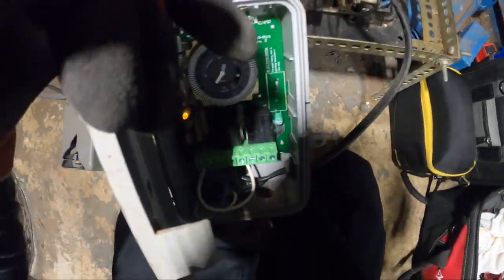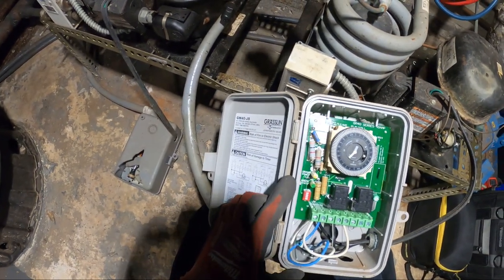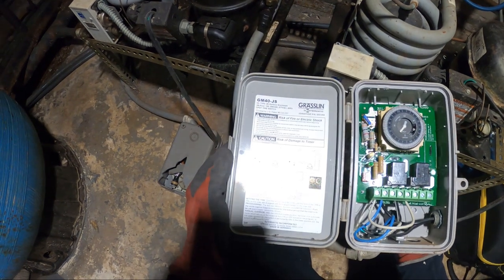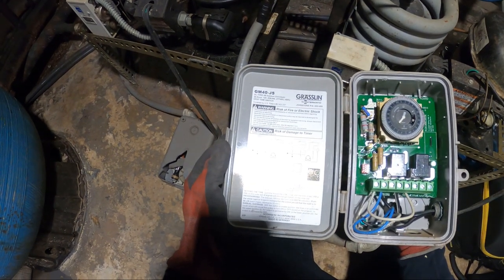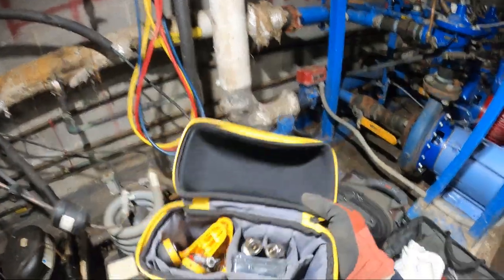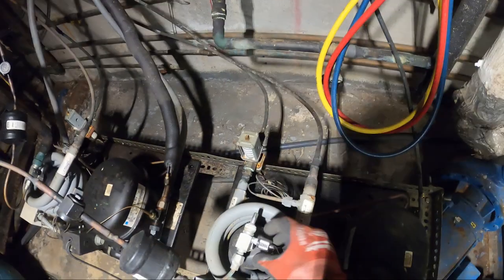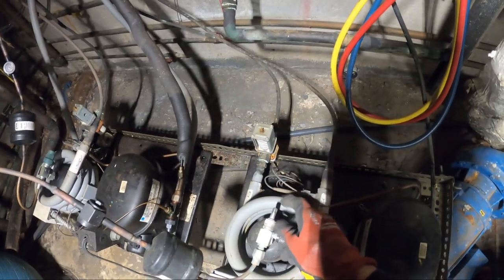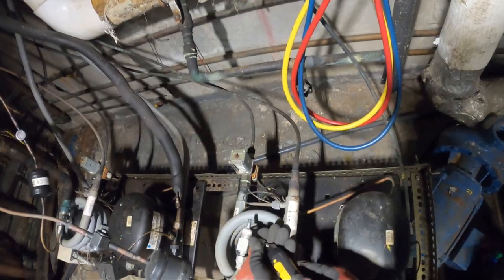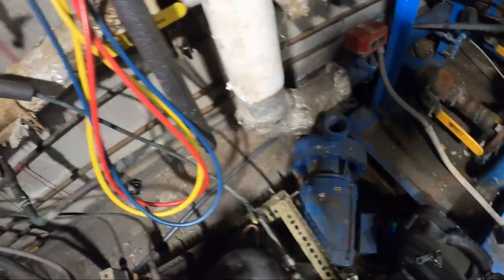We've got an orange light that says orange power and then green status. I have my Field Piece wireless temperature probes and gauges — here's the high side. Let's get these on here just to get an idea of what's going on with these small systems. Before I put any gauges on or anything like that, I always like to do the probes so you don't lose any charge.